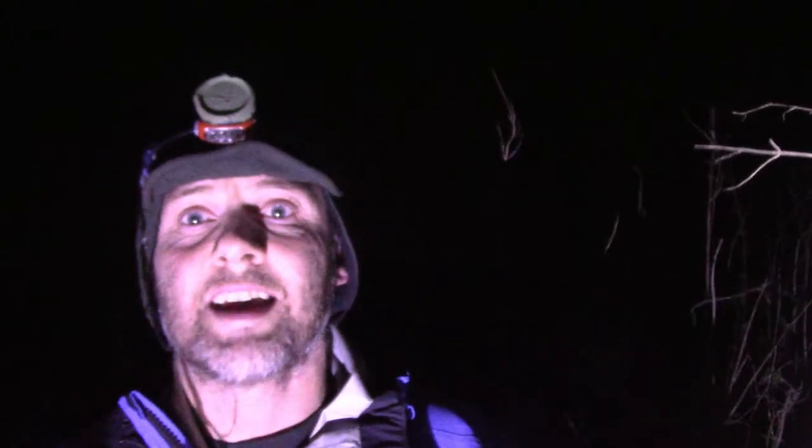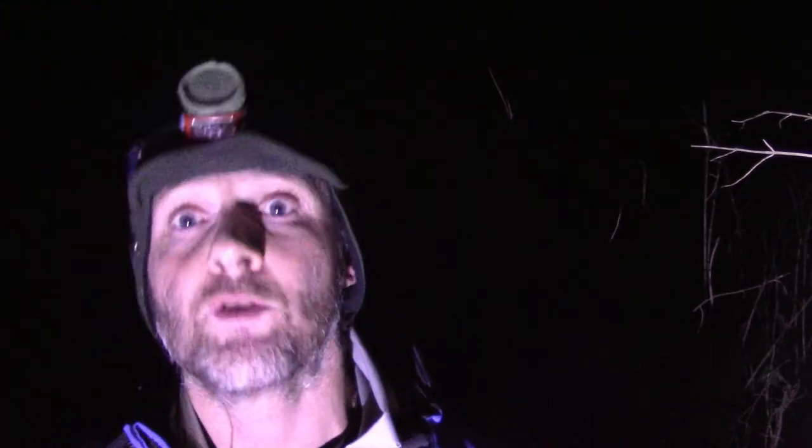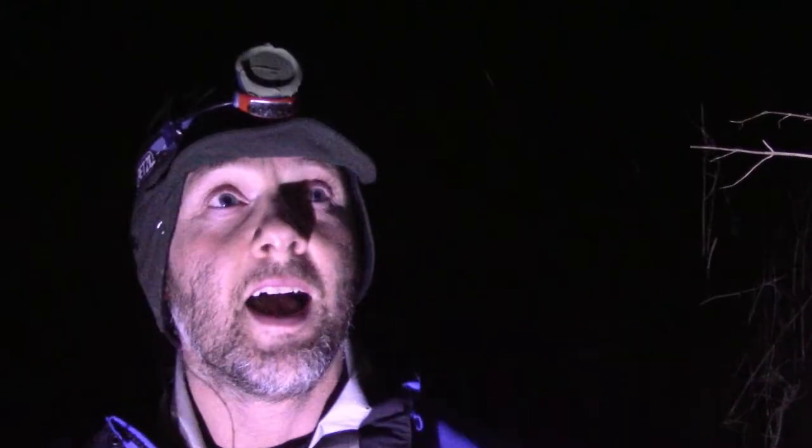Checkpoint four is a sheep fold, and it's way off the beaten track — down a re-entrant, on the end of a spur — so quite a lot to work with to find it. Hopefully I'll be out of the wind at the sheep fold and you'll be able to hear me a little bit better. See you at the next RV.